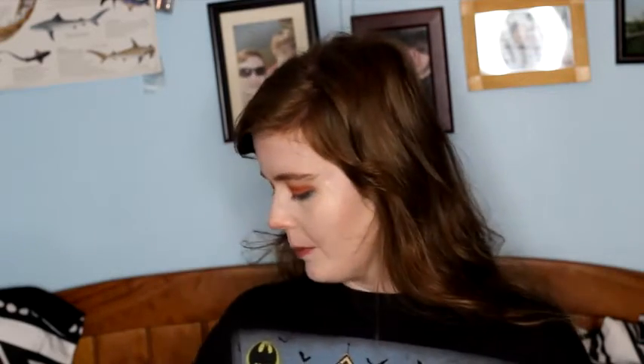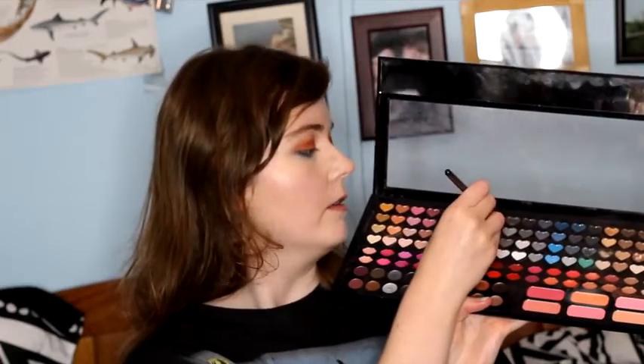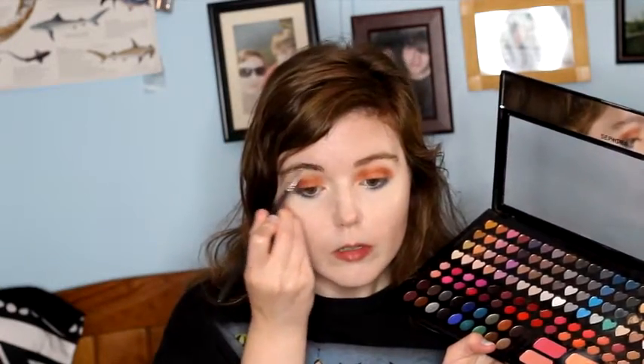After that, I'm going to take my Sephora Beautiful Crush palette, and I'm going to be taking a Sedona 56C1 brush. I'm going to be taking this brown color here and I'm going to use that in my brows, and I'm just going to fill them in just a tiny bit, not too much.